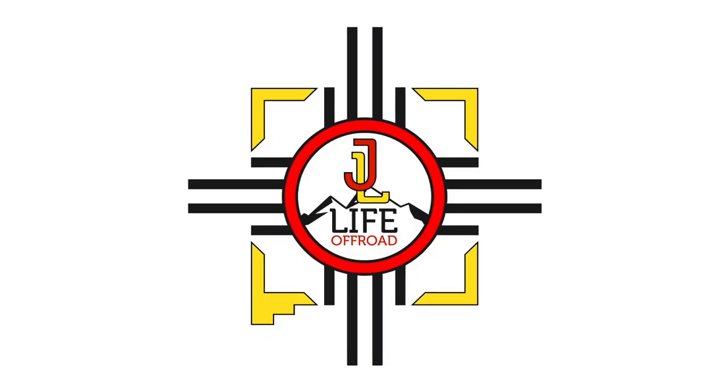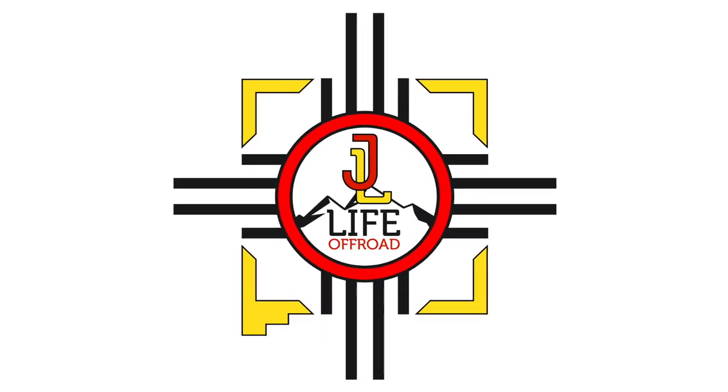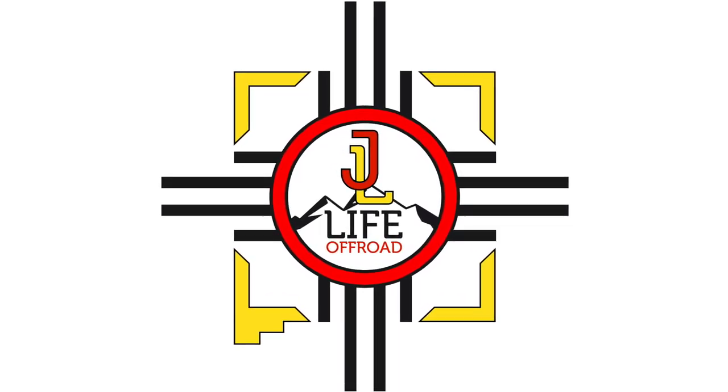What do you guys think? Do you like the lights? The price point and the functionality is what grabbed me. Building Jeeps is expensive, you guys all know. But regardless, guys, thank you so much for watching the video. Make sure to hit that like button, leave a comment for me — I will get back to you, I promise. Make sure you subscribe for more JL Life content. I appreciate you guys continuing to watch. Y'all keep it easy. I'm out.